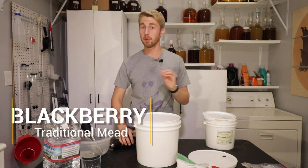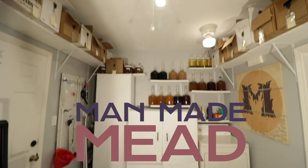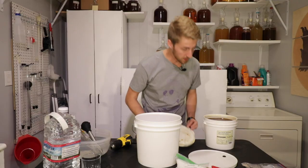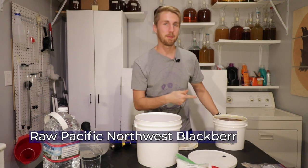Today we're going to make a mead using blackberry honey that I got recently. So let's get started. Hey, this is Man-Made Mead. This is some Pacific Northwest raw Pacific Northwest blackberry honey.